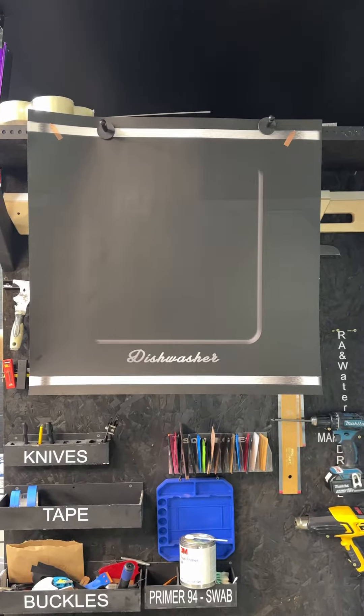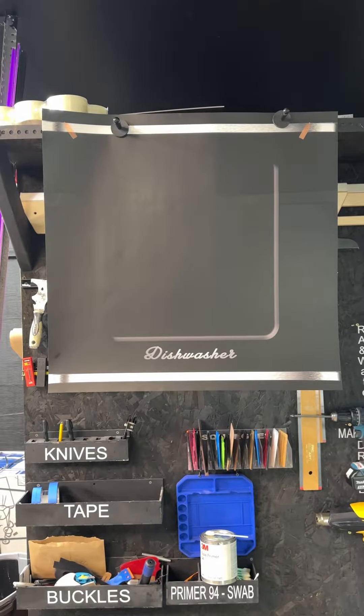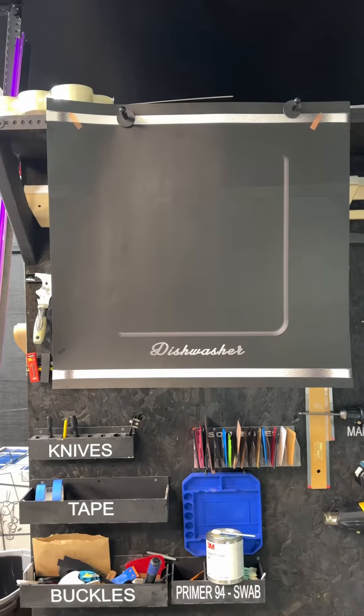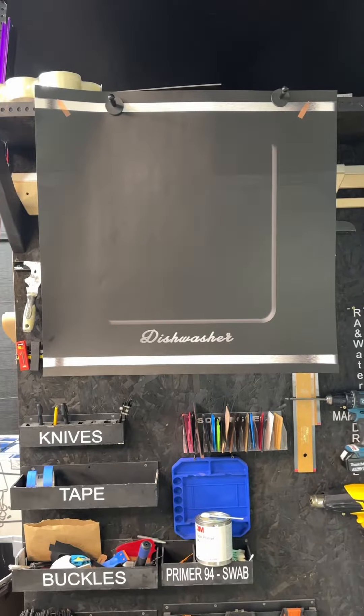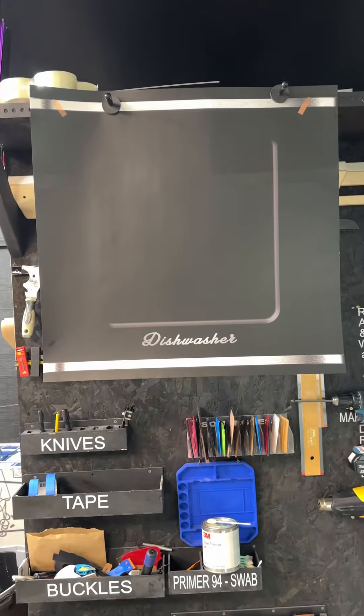What we've seen right here is actually a dishwasher wrap. You can actually change the look of your dishwasher just by wrapping it. This is called a retro chrome trimmed dishwasher wrap from rmwraps.com — if you go to appliance wraps and go on dishwasher wraps, you'll see this guy right here.